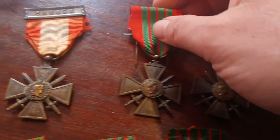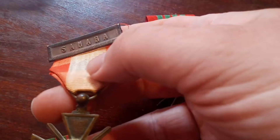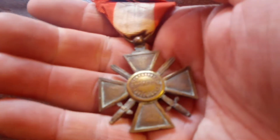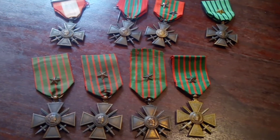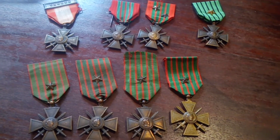And here you have the post-World War Croix de Guerre for overseas service. So that's a collection of the French Croix de Guerre, or War Cross. Thanks for watching.